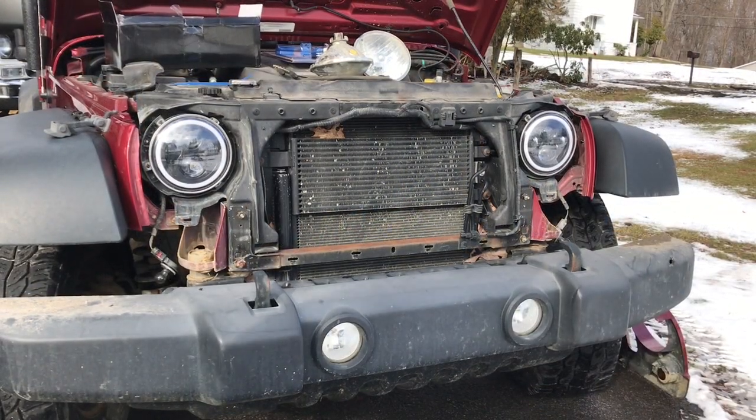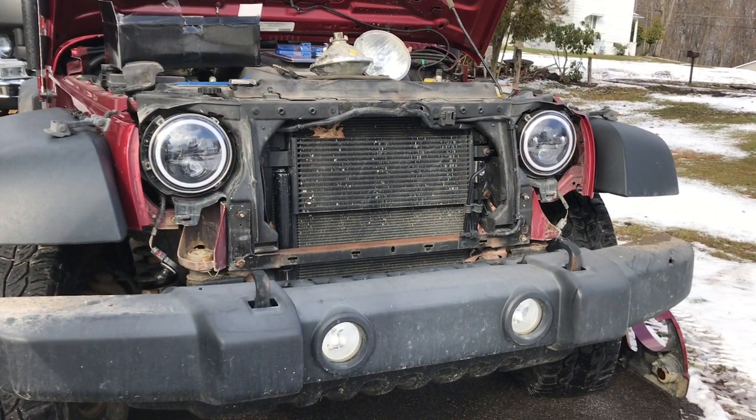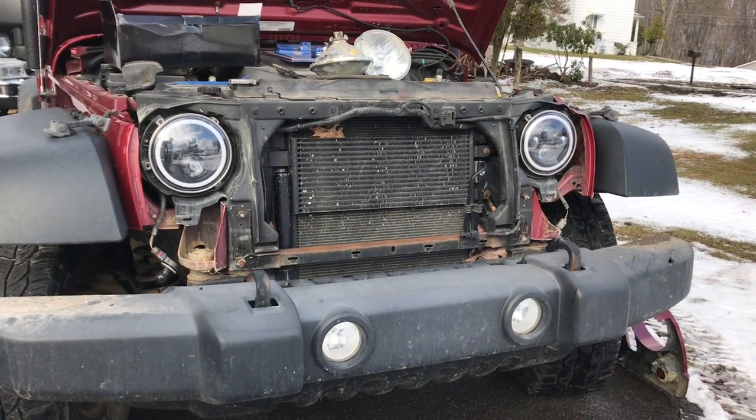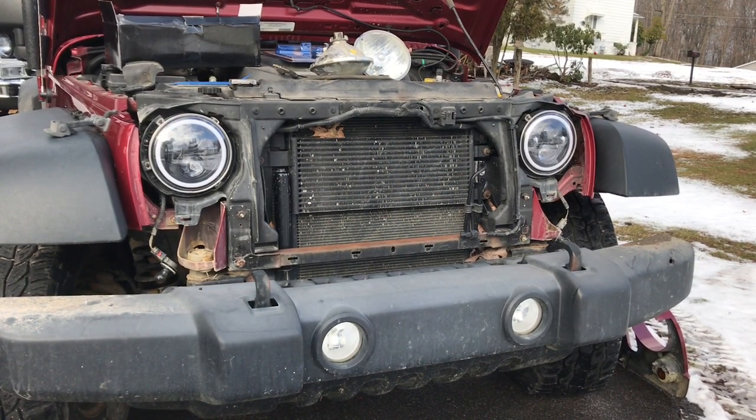That's the aftermarket LEDs installed and now we're gonna put the grille back in. We'll hook the park lamps back up and pop all the rivets — the body push pins — back in.